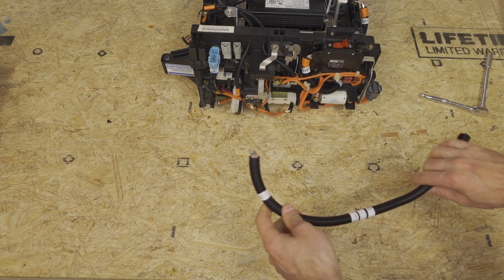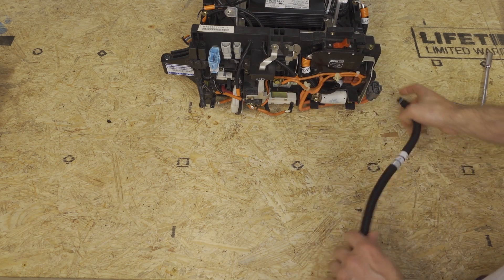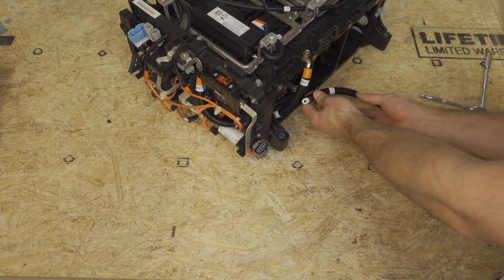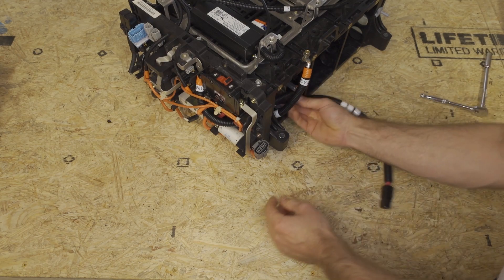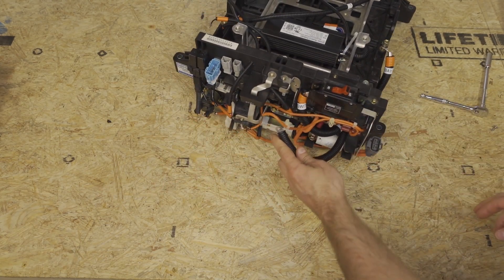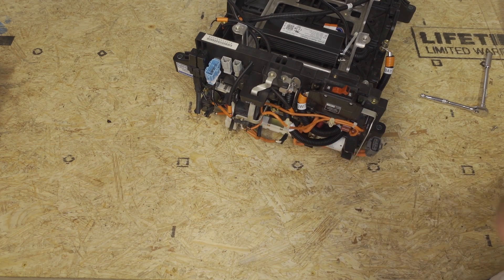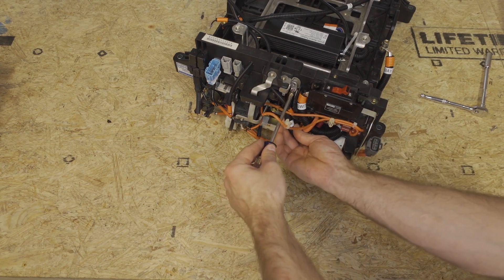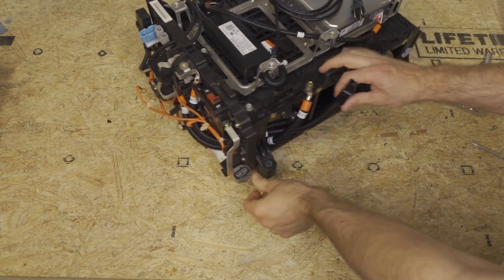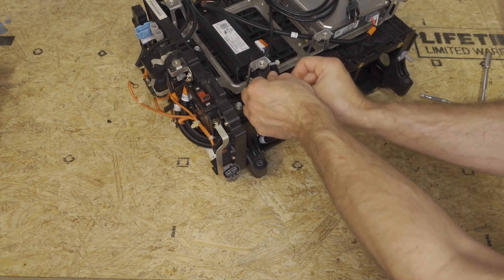Next, we'll route the HVDC negative cable. This side says HVDC negative, and the other side has a black Anderson connector on it. This is going to route underneath the bay one minus cable and come out below here. We're going to take this cable and route it up through here and screw it into this position. Then we're going to move this black Anderson cable out of the way — you can put it up through here just so it's not in the way.